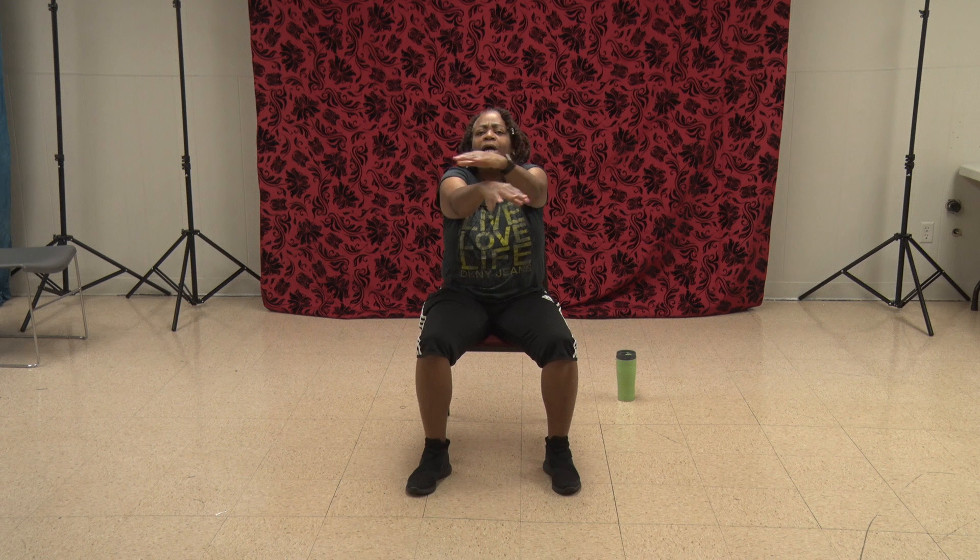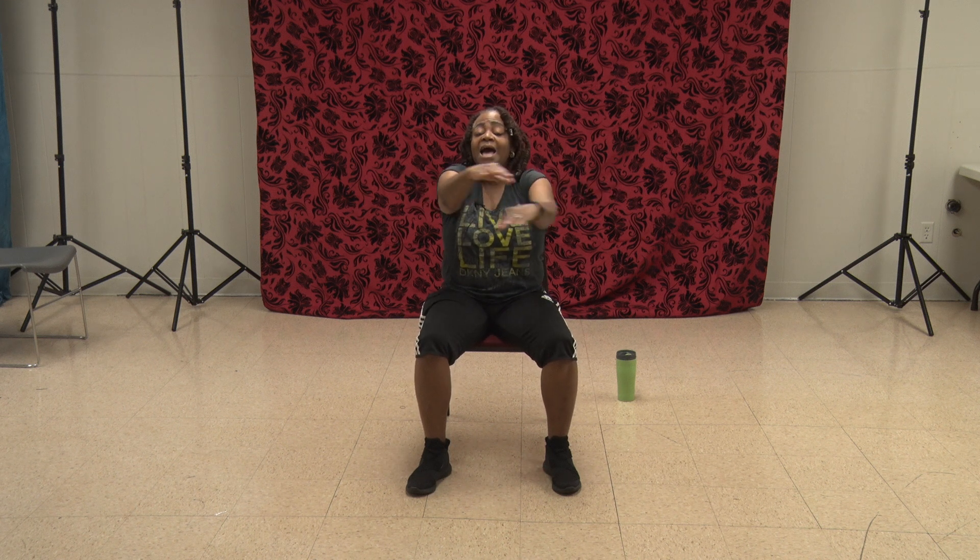Arms up — they always want to do what the legs do. Come on. One, two, three, four, five, six, seven, eight, nine, ten, eleven, twelve. And we get to bring it down and shake it out.